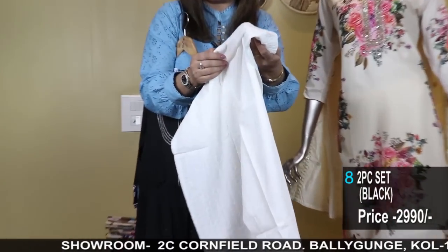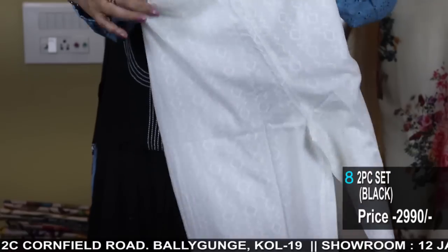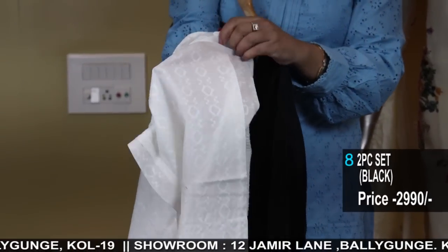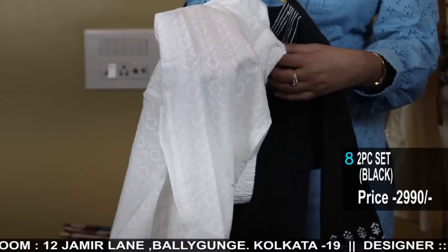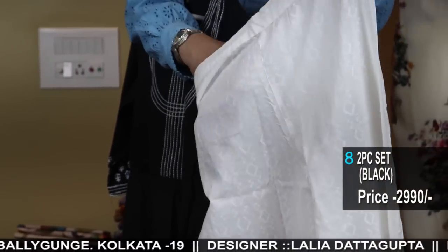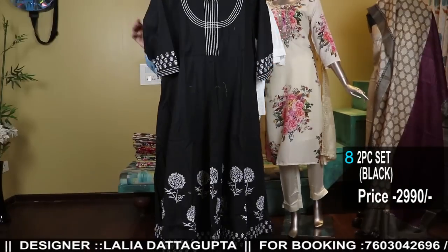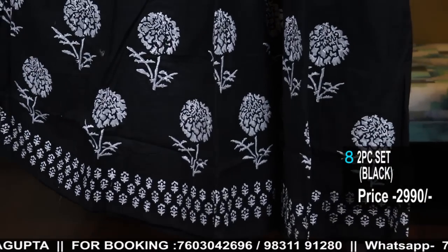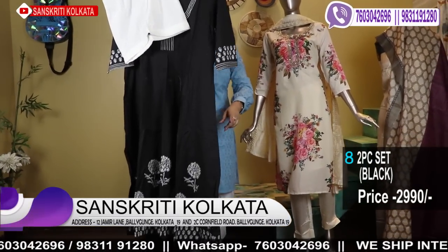This is a medium size, size 38. There is back elastic so it's comfortable. The whole bottom is thread work done — self-on-self thread work — so on wearing it looks very smart, a chikankari effect. It's white-on-white chikankari work with back elastic. This is the palazzo, and this is the kurta. The kurta is flared — you can wear it as a dress or with the palazzo. 2990 is the two-piece set. This is black; the back will also have the block print.